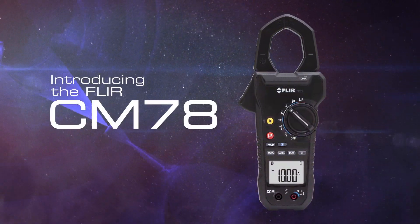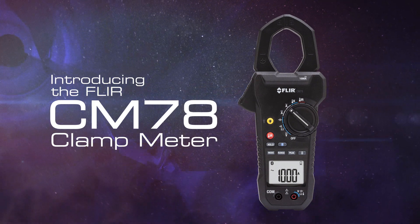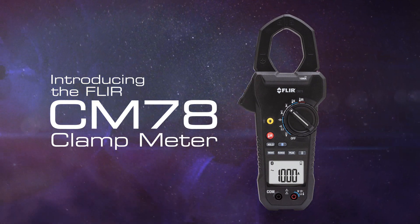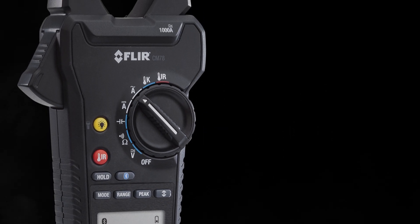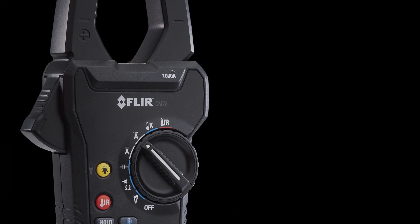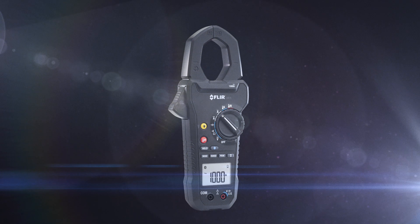The new FLIR CM78 is an industrial grade clamp meter packed with features designed to meet your electrical testing needs, incorporating the innovation, accuracy and reliability FLIR's customers have come to expect over the past 50 years.